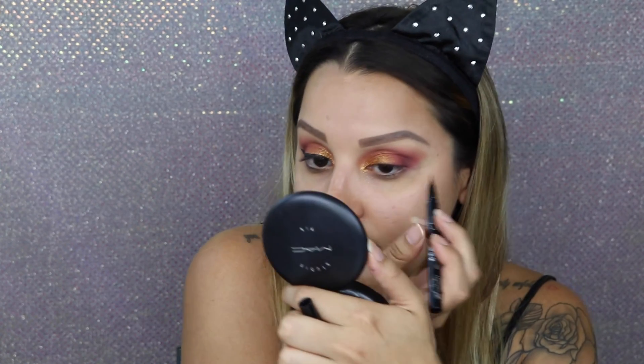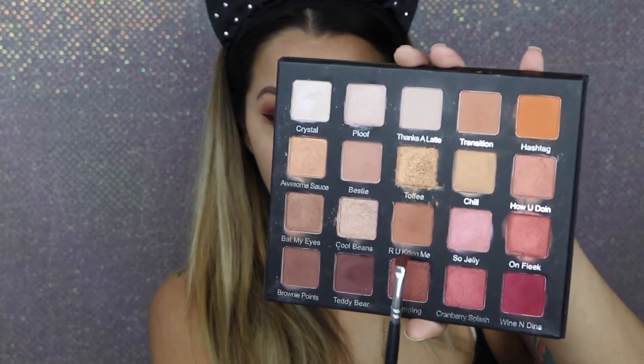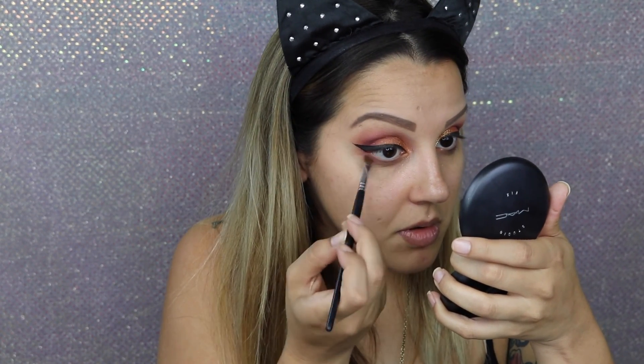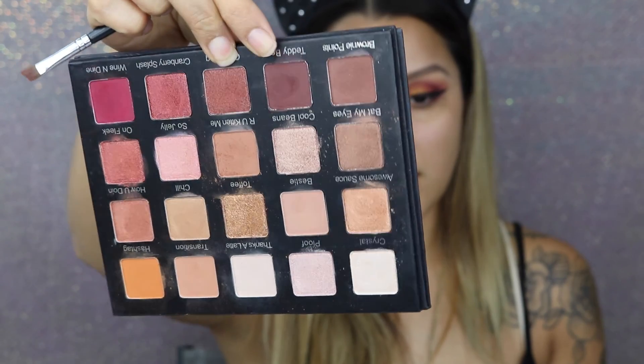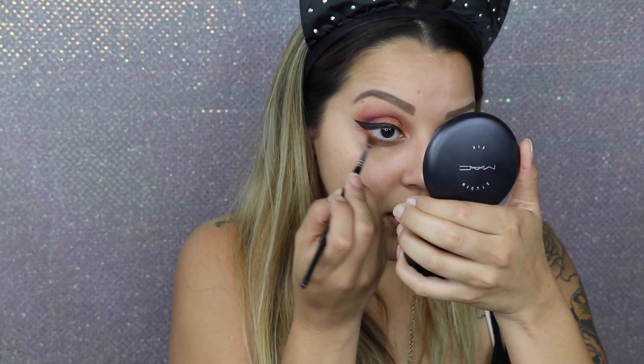Now I'm going to take the Wispy lashes from Ardell — the ones I always use. While I wait for the glue to dry on the lashes, I'm going to apply some shadow to my lower lash line using a small brush from Sedona Lace. I'm going to go in with the color Are You Kittin Me and apply that all over my lower lash line. Then going in with the color Teddy Bear on the same brush just to add some depth.